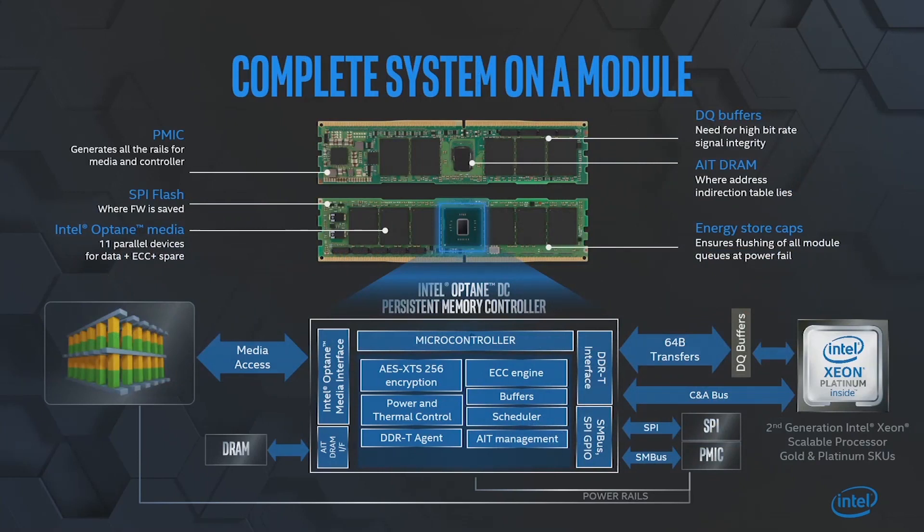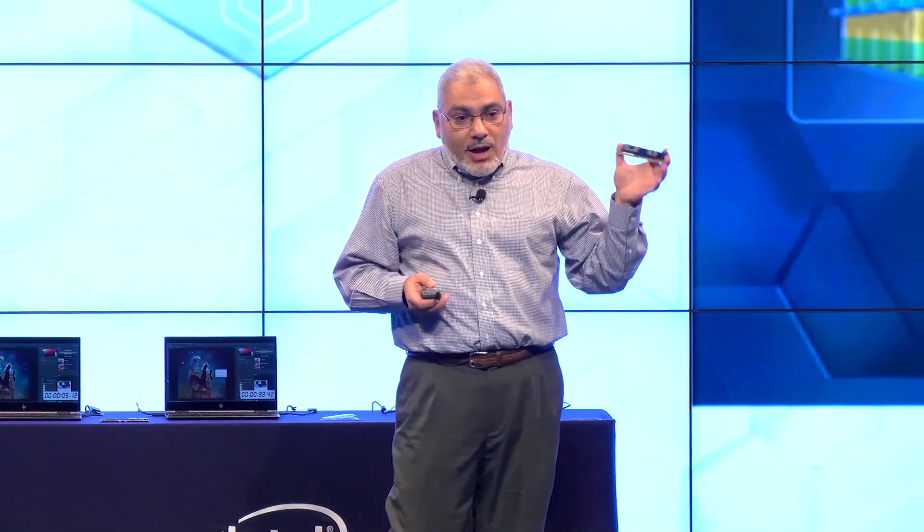Let us talk about what I consider the highest level of integration in the industry on a DIMM form factor. This is our module here. We knew that we needed to put 11 media devices in it. We knew also that we needed to put a controller in there. But what we figured out through the engineering and architecture phase of this device is that we needed to put many, many more components in there, including a power management IC to provide all the rails for all the devices.